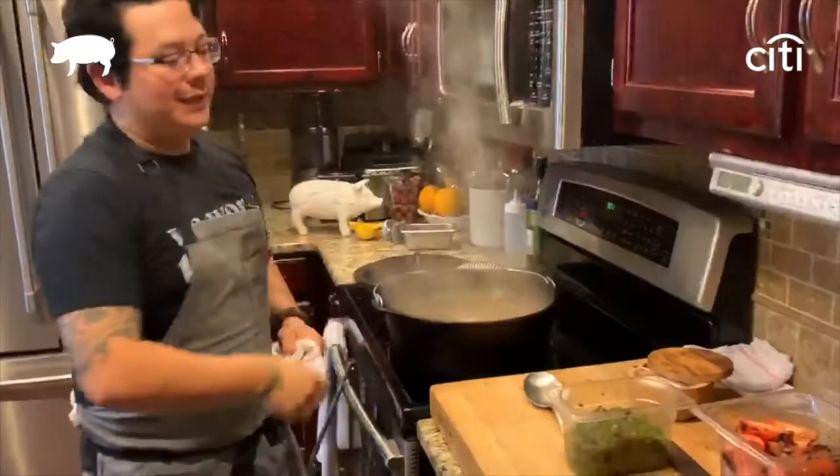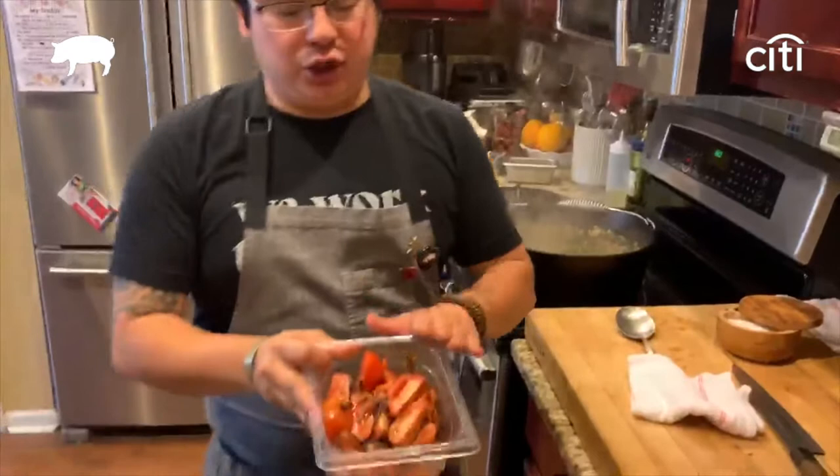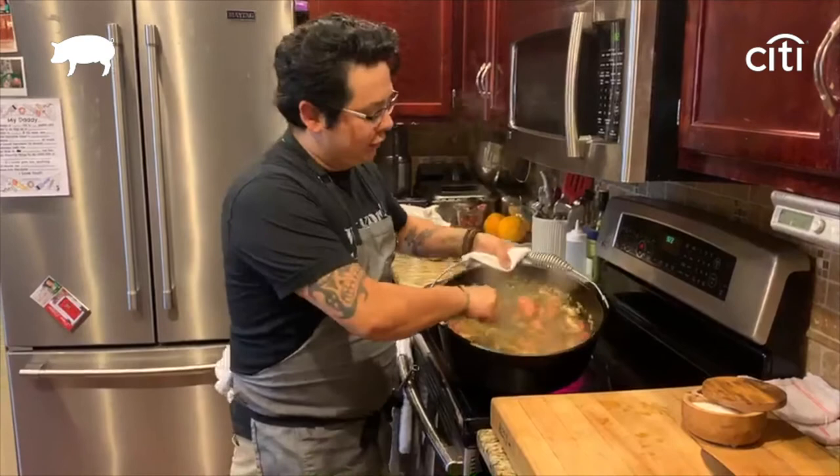Next we're gonna go with garlic — it's never enough. Next we have some roasted poblano peppers, no seeds. Then we have some charred tomatoes — building more layers. This will bring a little bit of acidity to the dish and start putting some juice in there. Once you start looking like this, you already know it's gonna be a beautiful thing. You got your tomatoes, you got your mirepoix — and then here comes the important part: seasoning.